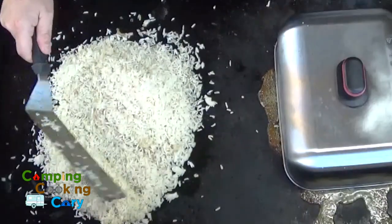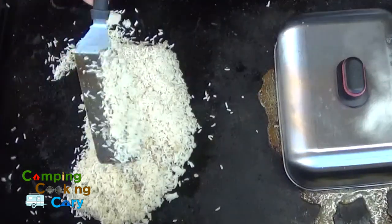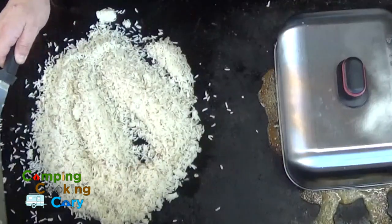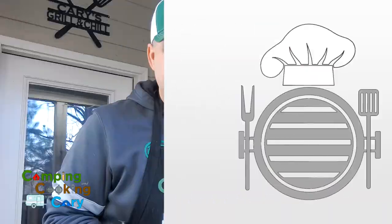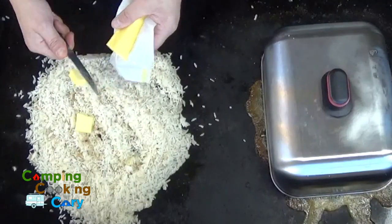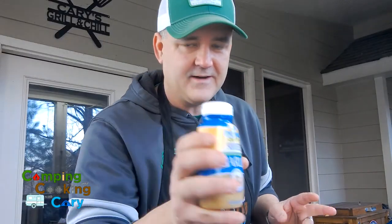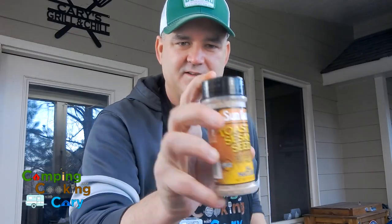We've got four packs of Uncle Ben's ready rice. Make sure everything's broken up from the package, and we're going to load this rice up with some butter and always garlic. I'm going to add just a few toasted sesame seeds — not many, just a few.